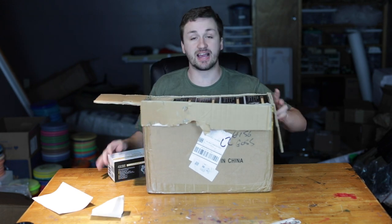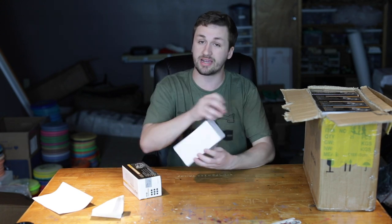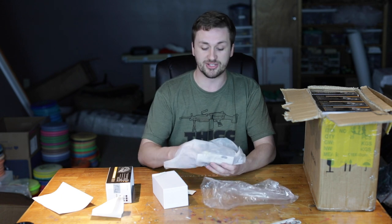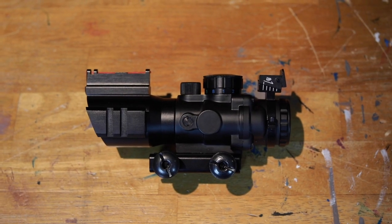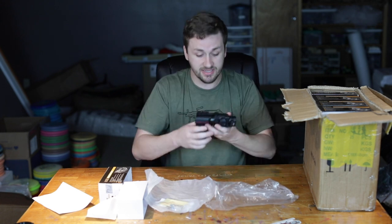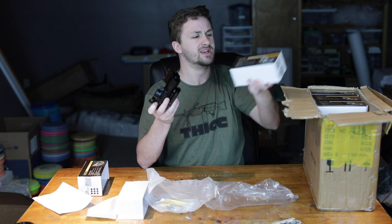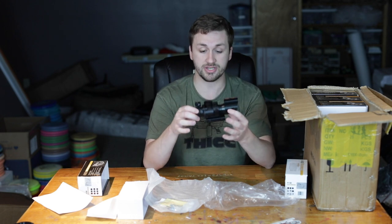Last but certainly not least, I got some more optics. For those who don't know, I'm planning on opening my own website retail store, so I've been ordering a lot of stuff in bulk and getting the best quality brands. I found these 4x32 real zoom ACOG scopes — they have a green, blue, and red reticle option. It's pretty hard to find these optics at a good price in the United States, but this is a high quality repro. I bought about 20 of these.